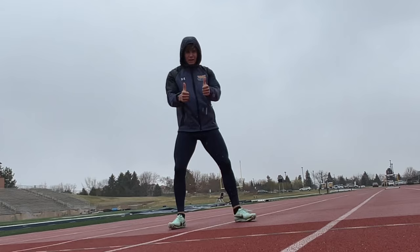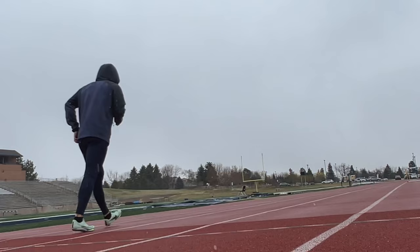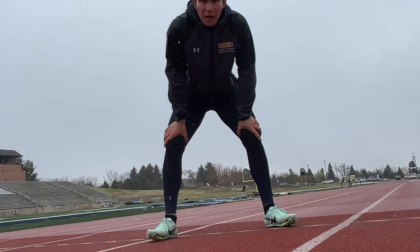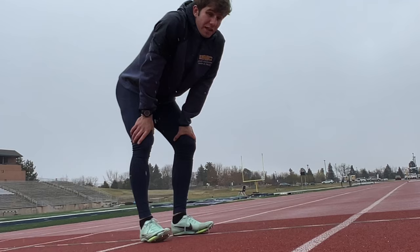Hope you guys can hear me okay. Paces might be really tough to hit today, but I'm going to try my best regardless of the conditions. I'm getting absolutely soaked right now. I'm going to be starting here, finishing there — start at 60 seconds, and then when it hits 60, I'm on the way back.